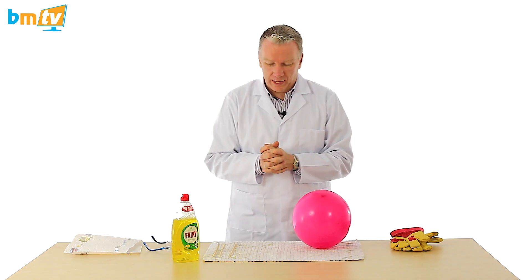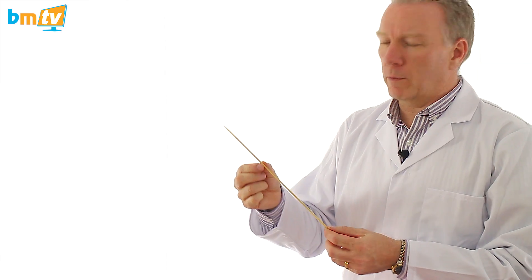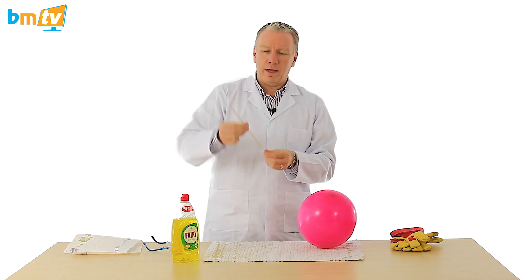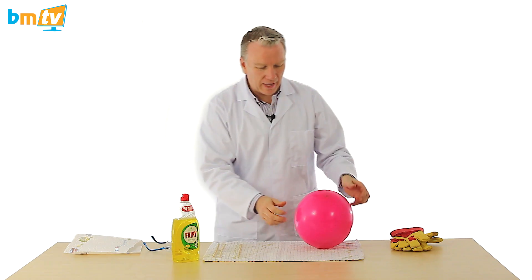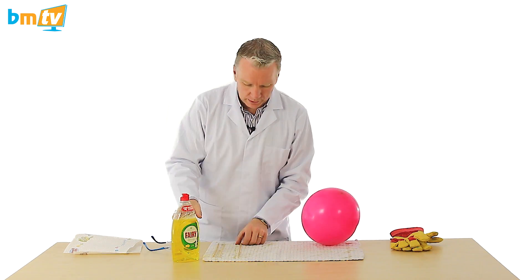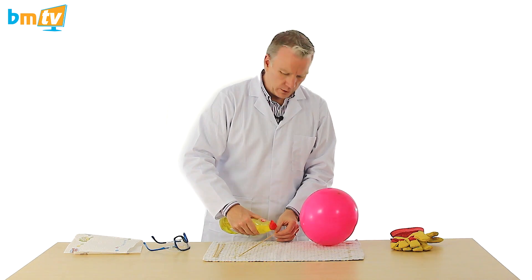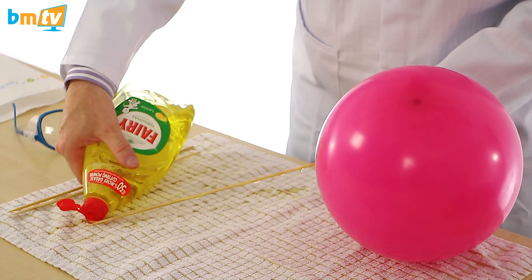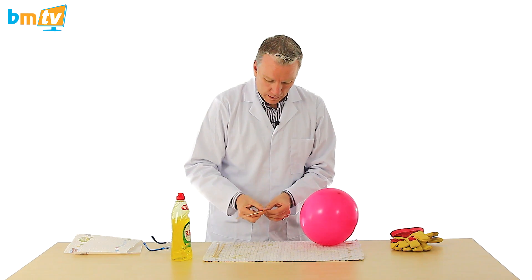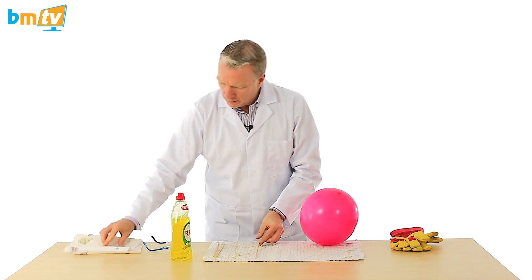For my next experiment, we're going to take an everyday skewer - the sort of skewer you buy in a supermarket for barbecue - and we're going to put that through a balloon, into the balloon and hopefully out the other side. Let's see how we get on. You get some fairy liquid, or any washing up liquid, it doesn't have to be fairy liquid, but I've always found that fairy liquid makes your hands very soft. And then we just coat the skewer with that as best we can. I'm just going to wipe my fingers.